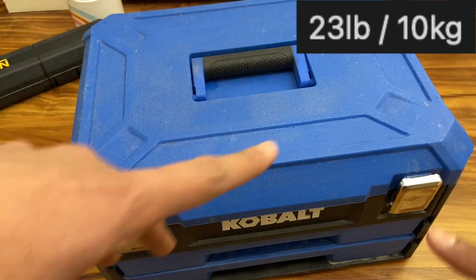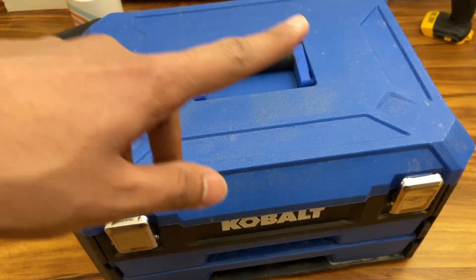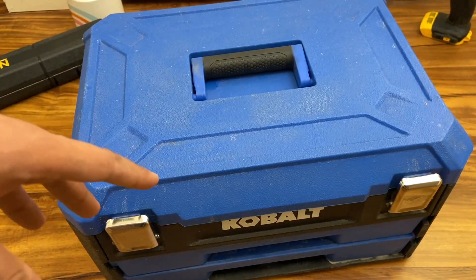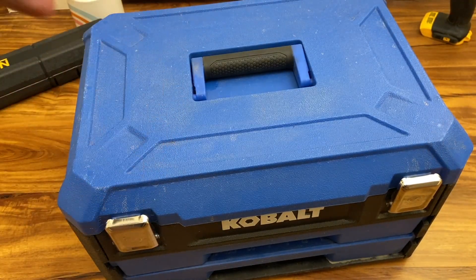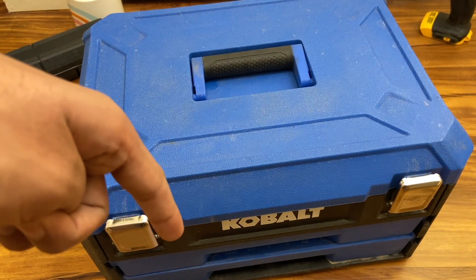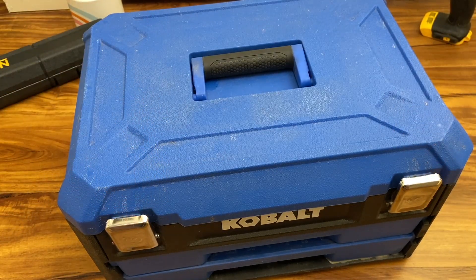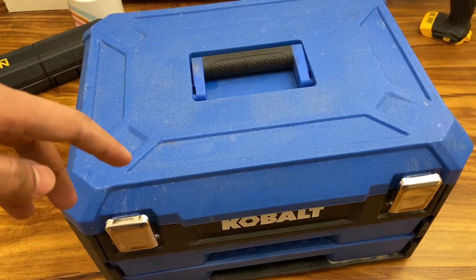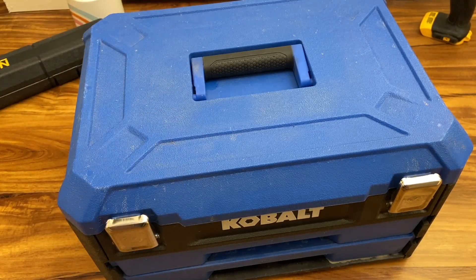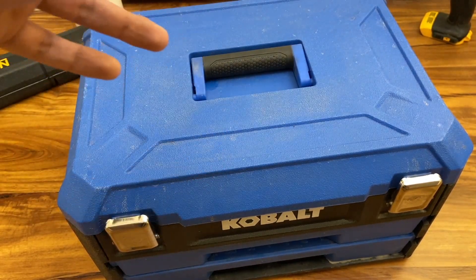The total weight of the box with all contents — I'll put it on screen — is manageable. For me it's not that heavy, though it varies by individual. I take this around quite a lot. When I don't want to bring a machine into the shop for a minor repair, like fixing a light on a front-end loader, I just grab the whole box. It's very portable.